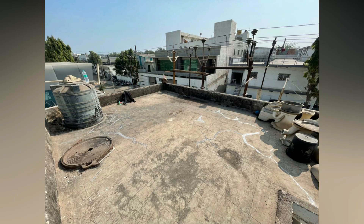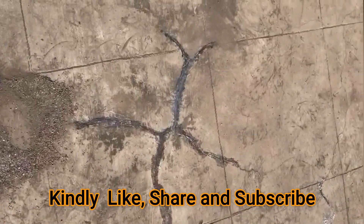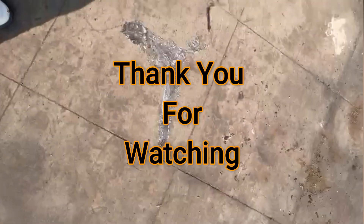In the similar manner, we need to seal all the water leaking cracks, and your waterproofing is done. So friends, this is all for today. If this video was useful for you, just click on the like button and do subscribe to my channel Civil Engineering Forum. Thank you for watching.